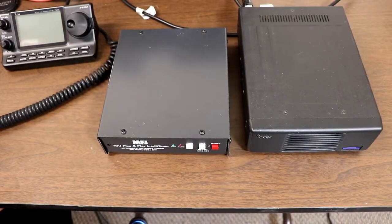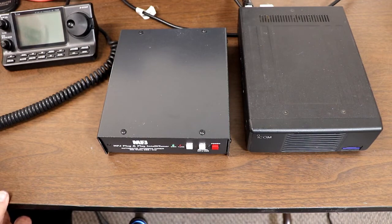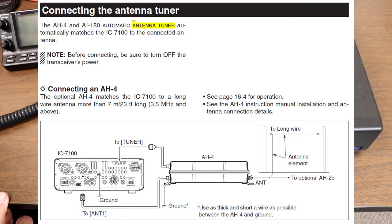We're going to take a look at external tuner operation with the IC7100. The 7100 does not have a built-in tuner, so the only way you're going to do any antenna tuning with it is with an external tuner. This is covered in Chapter 16 in the Advanced Manual, and it's covered for the ICOM AH4 or the AT180 tuners.